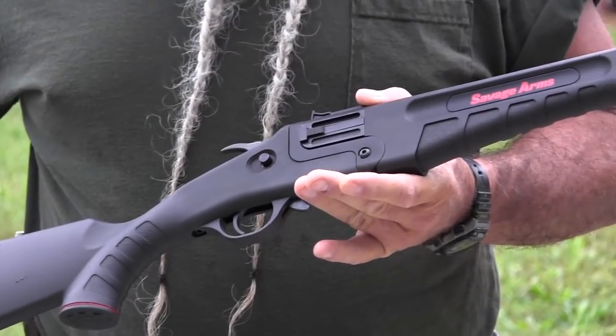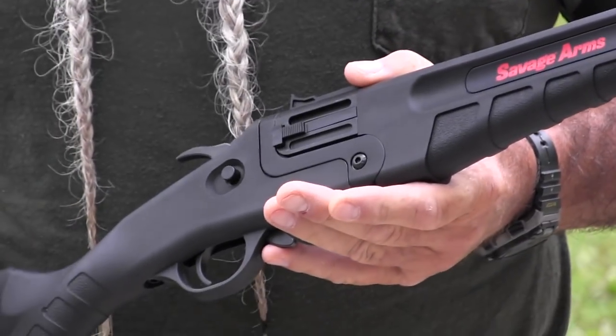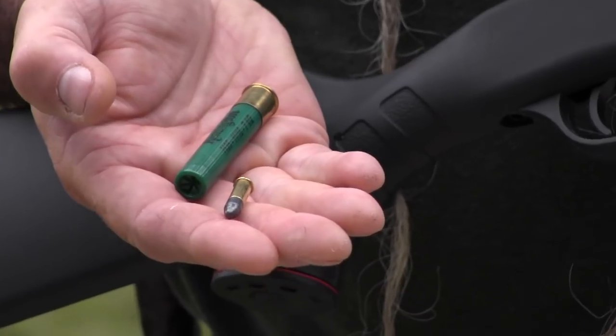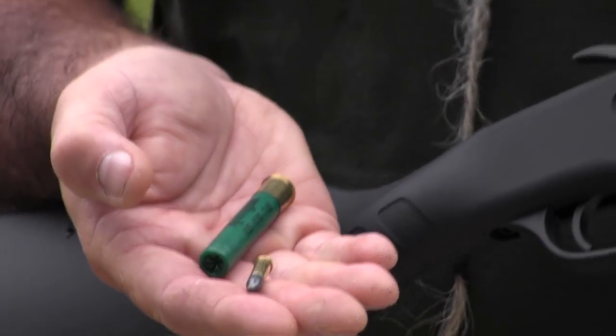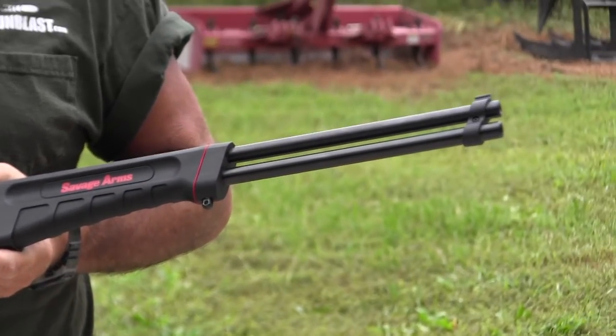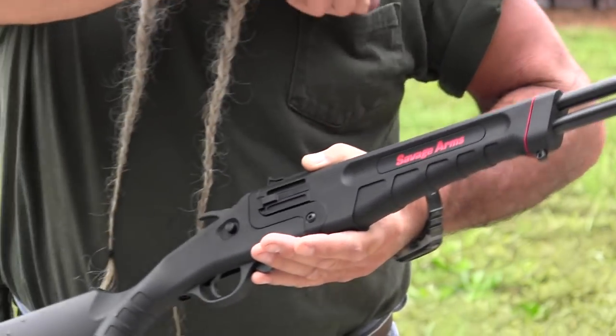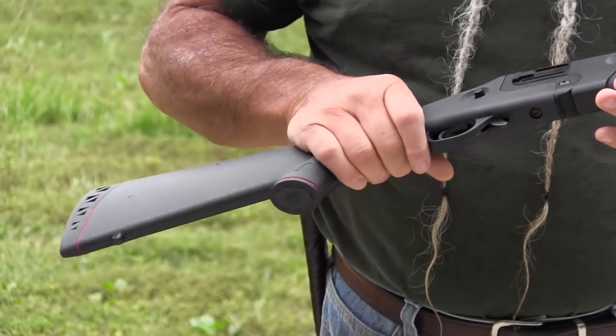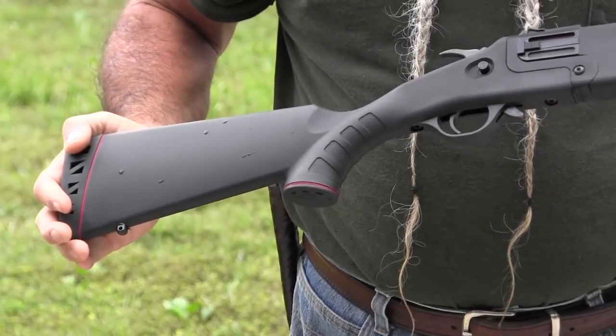This Savage Model 42 shoots either 410 shot shell or 22 long rifle ammunition. There's a version coming later with a 22 magnum barrel on top, 410 on the bottom, and others may be on the way at different gauges. But this is a pretty good combination — one of the most popular that was in the Model 24. This modernized version is the Model 42.